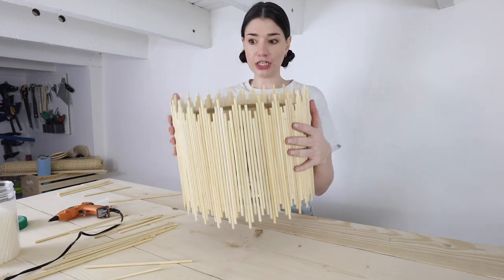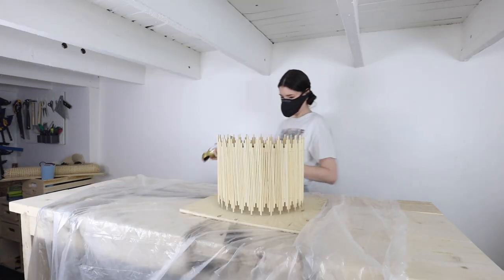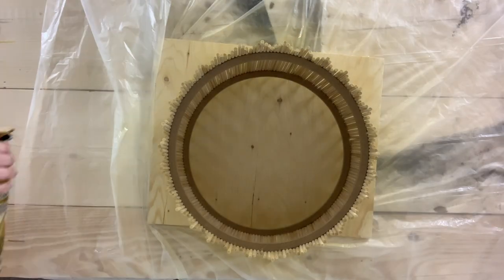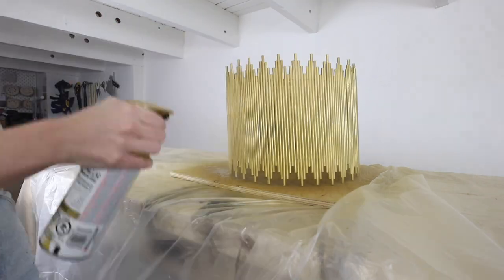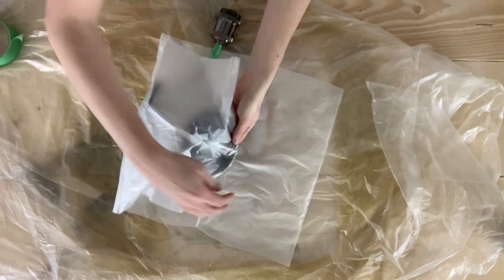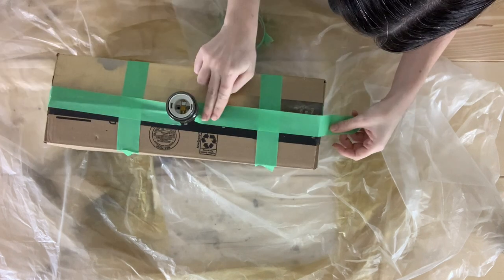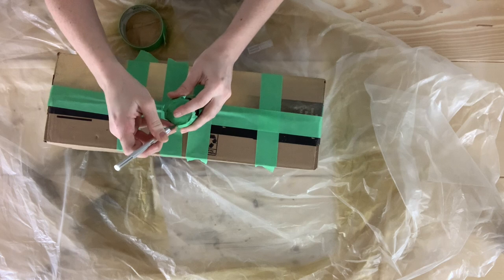Now that we've got the shape happening we need to spray paint it to get the gold coverage I wanted. This actually took a lot more spray paint than expected - it was almost two cans. If you're wanting to save costs, because spray paint is not cheap, you could definitely use a regular acrylic gold paint instead. After spraying the pendant I covered part of the light fixture, leaving the chrome silver part exposed, then spray painted that gold to match. I also put tape in the part where the light bulb will go to prevent any spray paint from getting in.